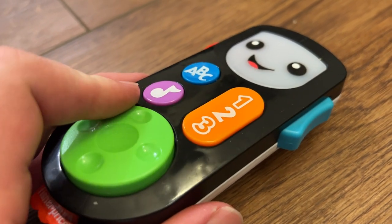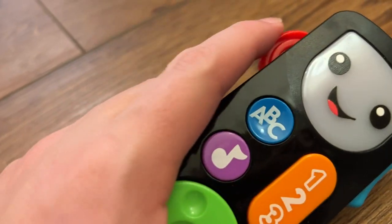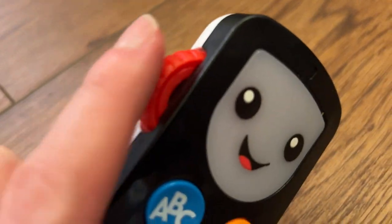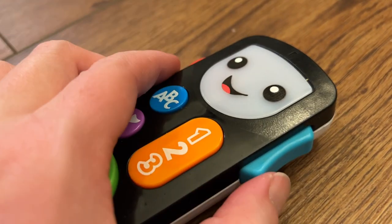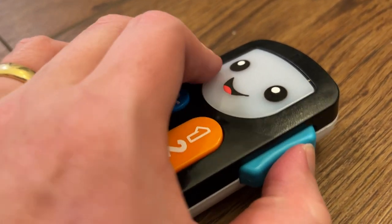There are also some nice things they can do on here — spinning this. This one on the side has a little clicky motion to it. And then over here on the other side, we've got this rocker switch that goes up and down. Nice, cheerful face on the front here.